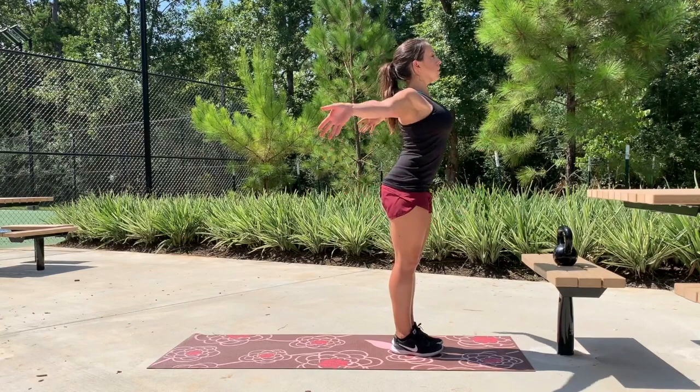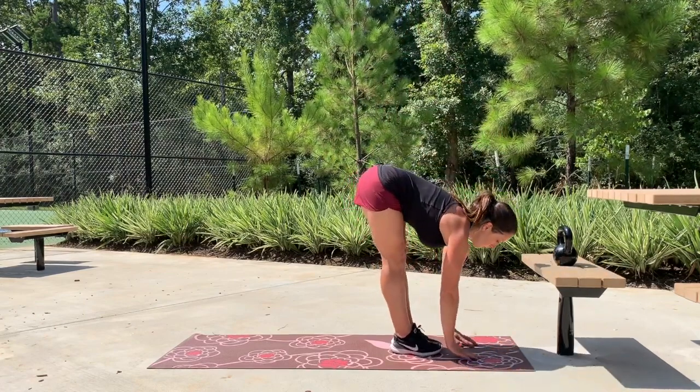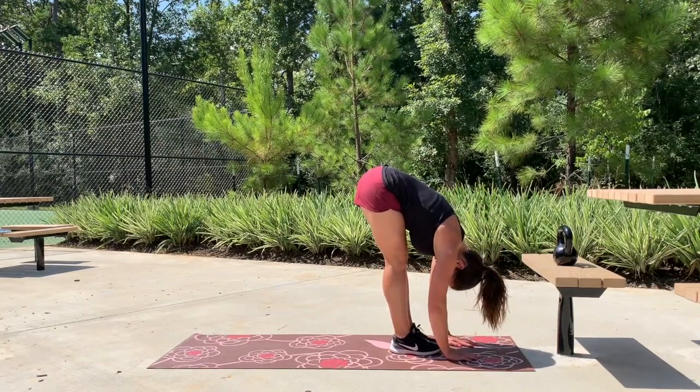And then don't forget to stretch it out. In order to maximize this workout, try not to rest in between each exercise. I hope that you enjoyed this workout — thanks for watching.